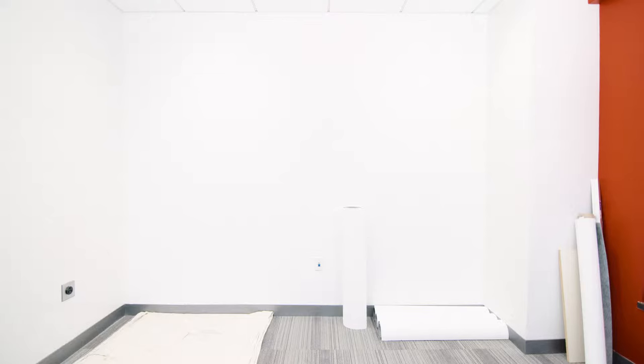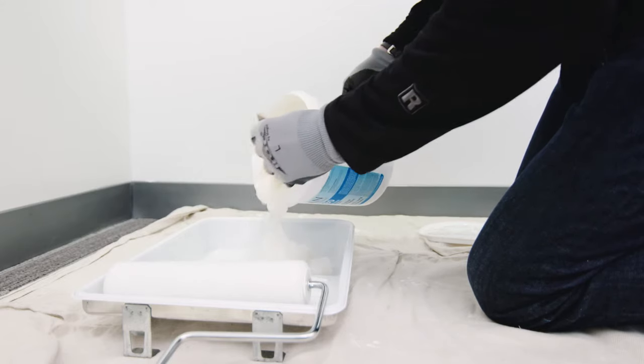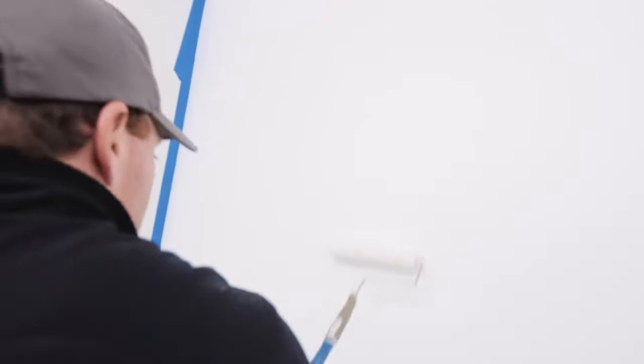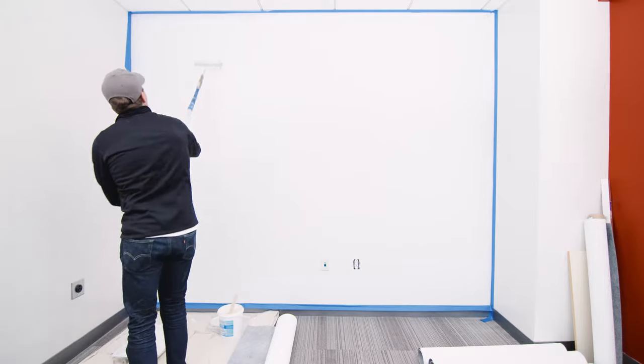To apply the adhesive, use a paint roller to apply a sufficient amount of adhesive evenly on the wall. Do this for the width of two sheets of the wall covering. Use one of our recommended adhesives.